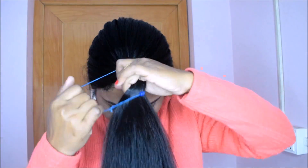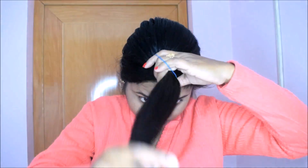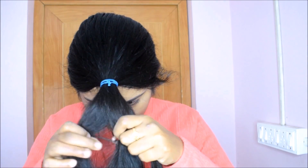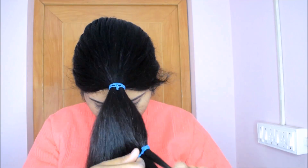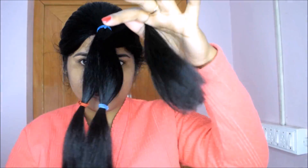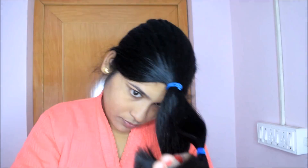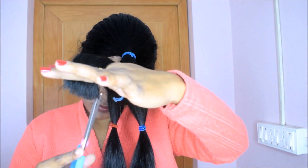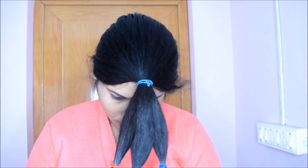If you want to trim at home, you can make a ponytail and divide your hair into 3 sections. This way you will be able to trim it at home. If you don't feel comfortable with this, you can also go for professional hair trimming.